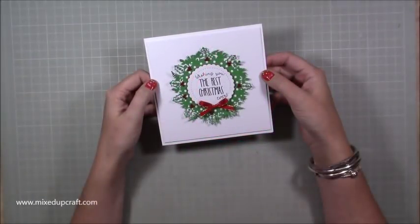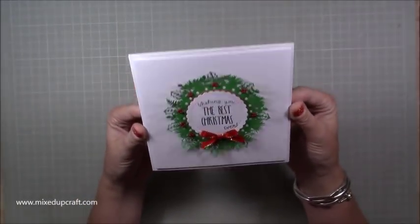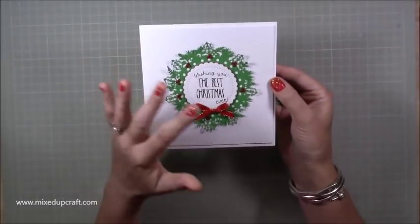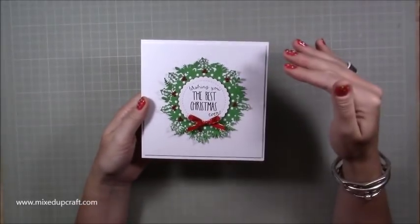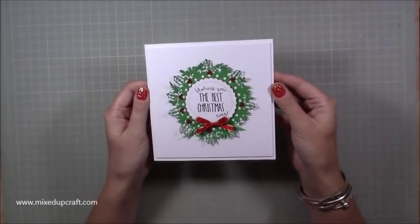Hi everybody, it's Sam at Mix Up Craft. Thank you for watching the tutorial today. I'm going to show you how to make this really simple but classic Christmas card. I think it just really looks very, very professional, very clean and it's quick to make as well. So if you are having to do maybe batch making of Christmas cards, this is certainly a style that I think would work well.